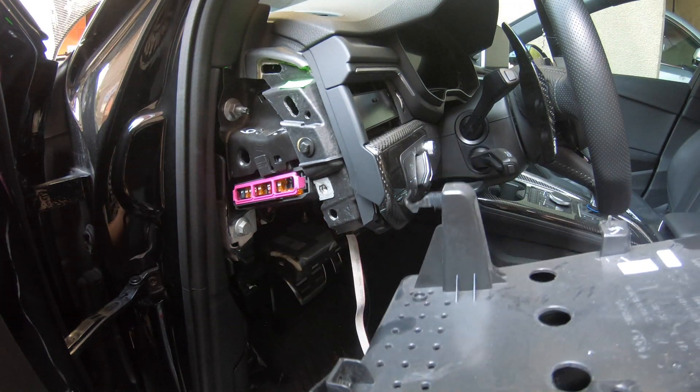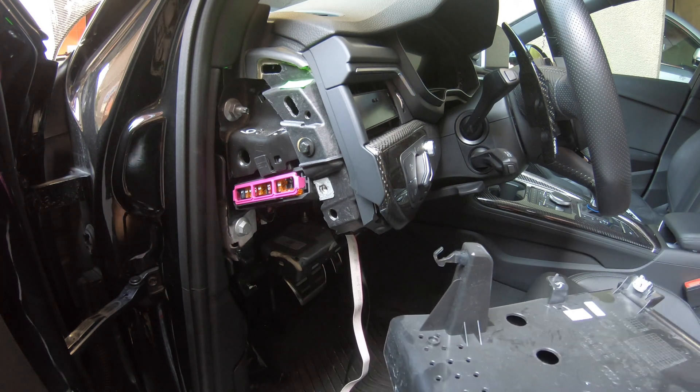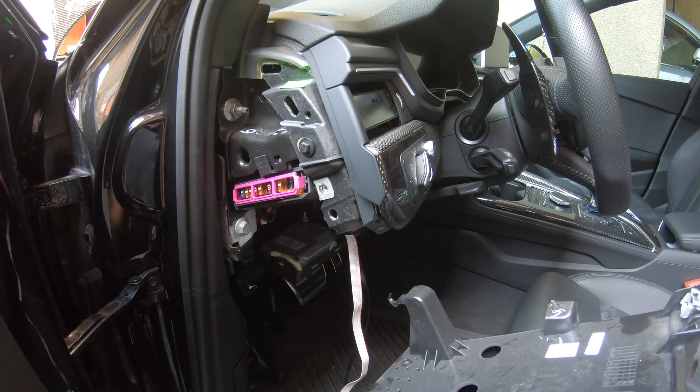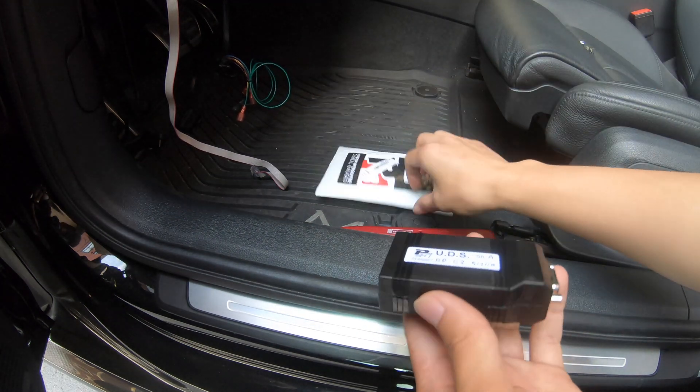As you can see, the glove box is off — you just pull it out carefully and it will come out. The reason for this is it will help me to go through the firewall. Before we go through the firewall, let me put the track chip in.